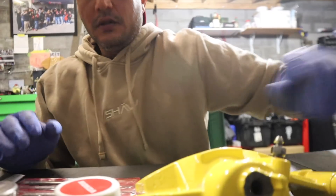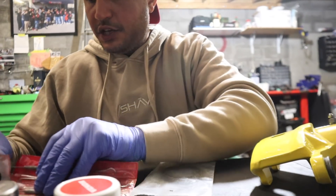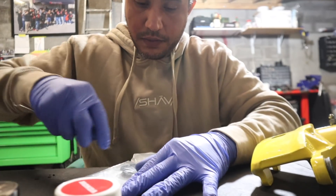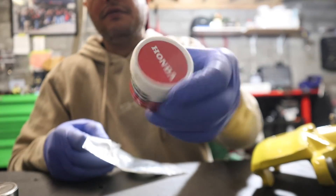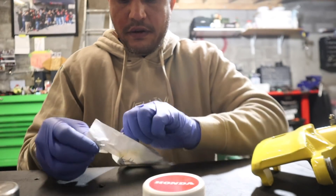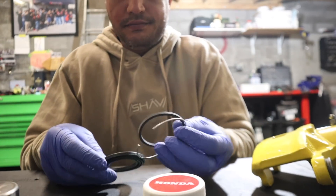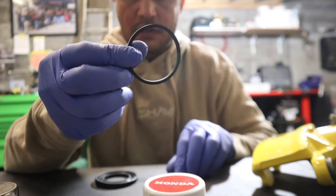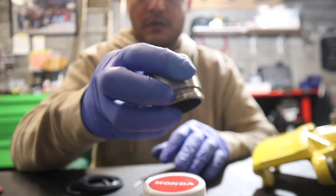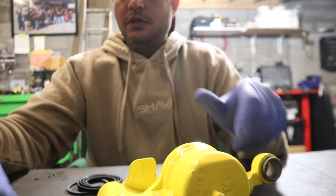Let me teach you guys how to do this. This job is a little tedious — you just got to be a little patient with it. Get our kit open here. The grease is very important — this stuff right here, very very important. We'll take our kit out. We're going to get a few rubbers that go inside, maybe like a metal ring here. This one's going to go in first, and then this one goes onto the piston, which is this guy here.